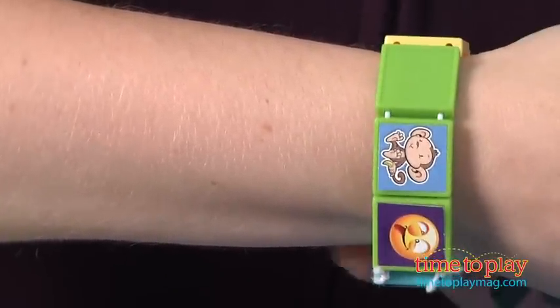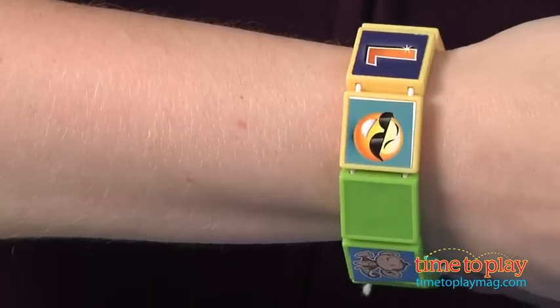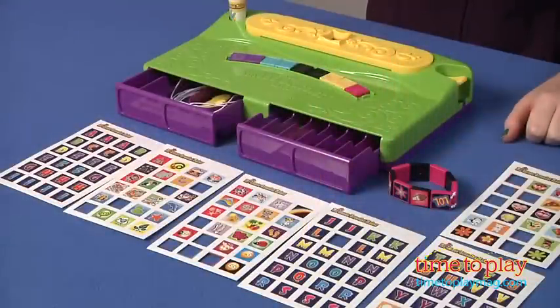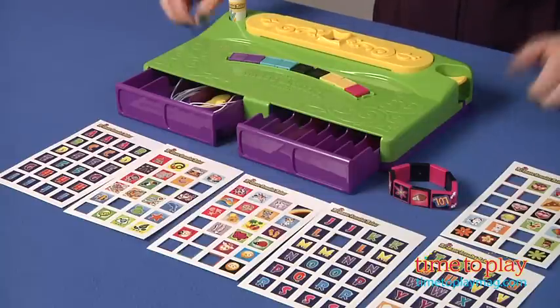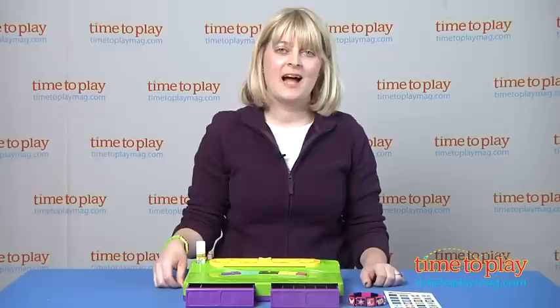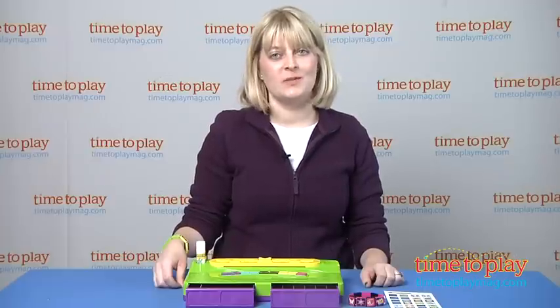Now aside from all of that, the idea behind this is really great. It gives kids 6 and up an easy way to make their own bracelets and a place to store all the supplies. And kids will like showing off the pictures of their friends, favorite band members, and more on these bracelets — if they can get the images to stay on. If you want to find out more information, such as how much it costs and where to buy, come visit time2playmag.com, your number one source for all things play.